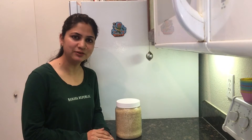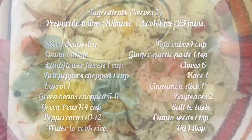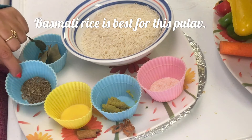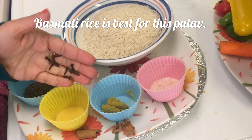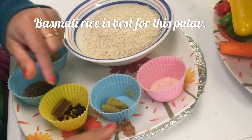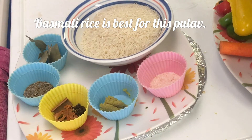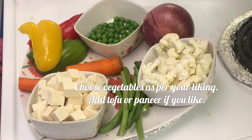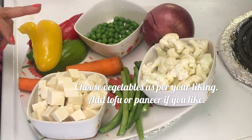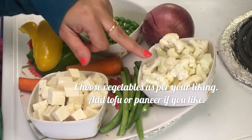Let's quickly check the ingredients needed for our vegetable pulao. Rice — basmati is the preferred rice for pulao. Bay leaves, cumin seeds, and a few whole spices: cloves, peppercorns, cinnamon stick, and mace. Ginger-garlic paste and salt. For vegetables: onion, green peas, bell peppers, carrot, tofu (you may use paneer if you like), green beans, and cauliflower florets.